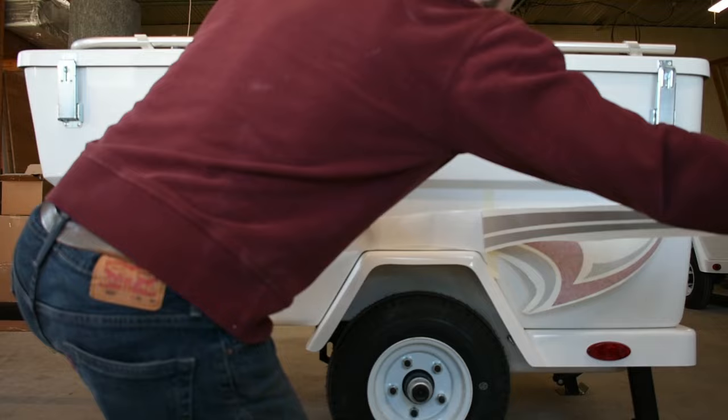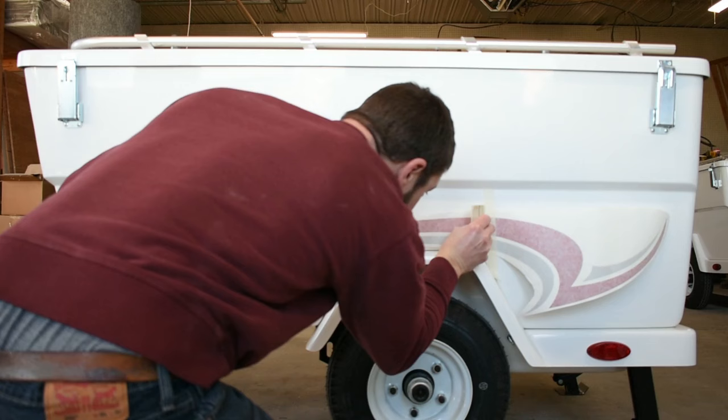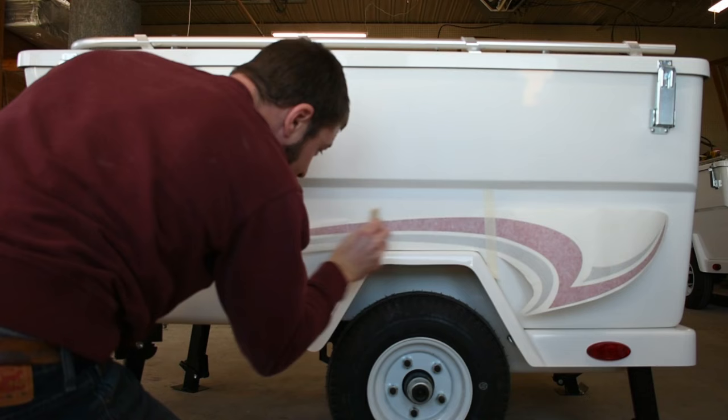With that in place, I'll remove the backing and cut that off with my scissors. Now I can install this, squeegeeing out any air bubbles, making sure it's very flat and being installed nice and smooth.